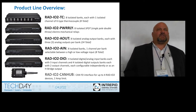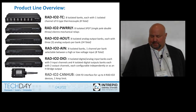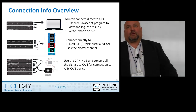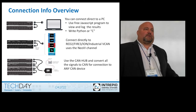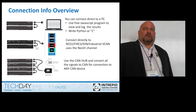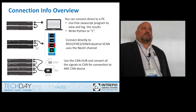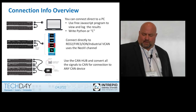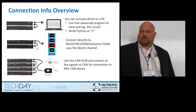The CAN hub will convert the native signal that comes out of the RAD IO2 to CAN messages. You can connect the RAD IO2 directly to the PC. Initially you would use the free JavaScript program to configure the units, and you can configure the ARB ID addresses for them too. They default to factory standard — 29-bit extended — starting at ID 110, going up to 150. The CAN hub is at 100, 29-bit extended, and you can change those.